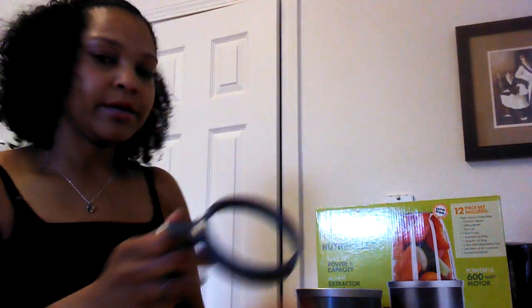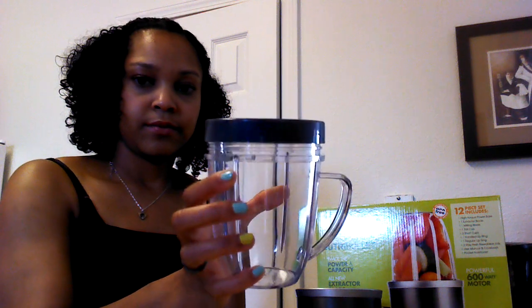It also comes with three cups. There's a tall cup — I'll show you that when I actually make the smoothie. It comes with two small cups and one of them even has a handle. With the small cups, it comes with little tops so you can put one on and just carry it around with you. There are also storage tops so you can make a few smoothies, put them in the refrigerator, and go.